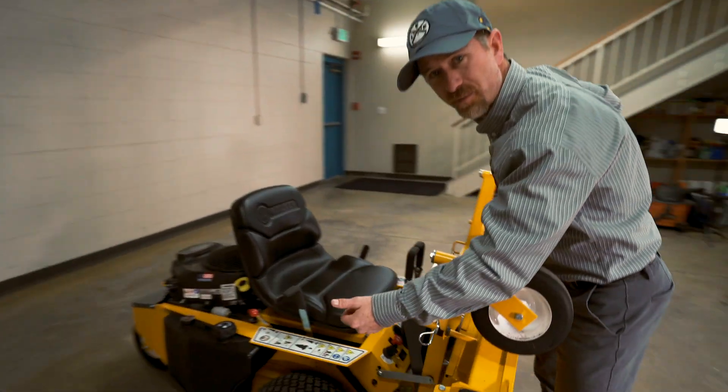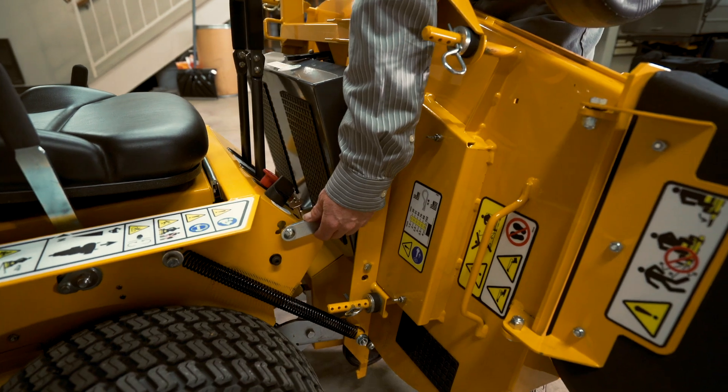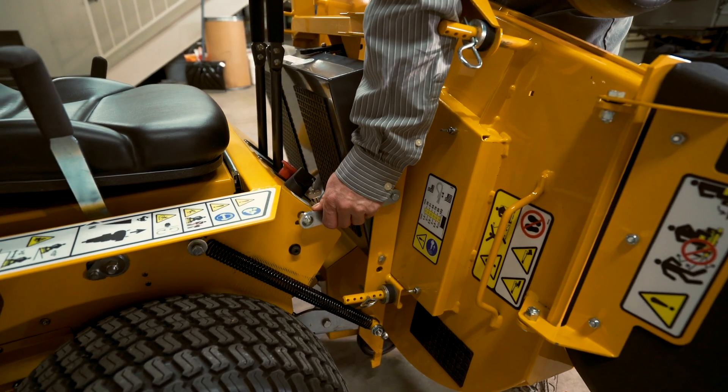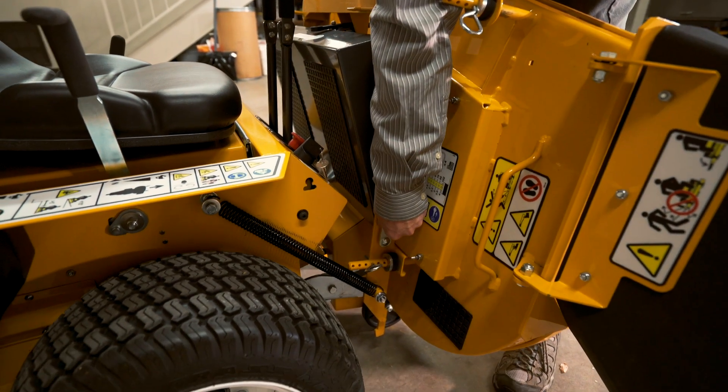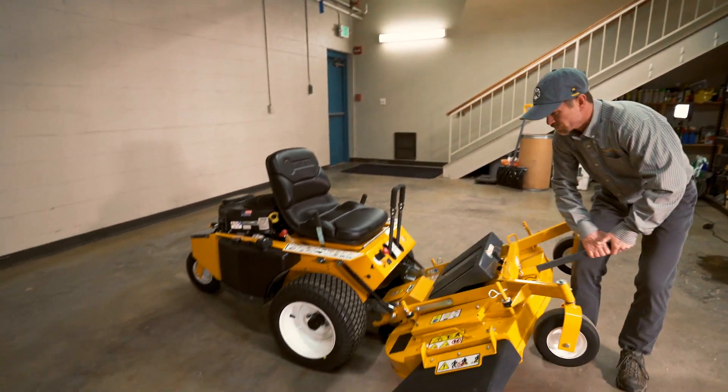And we'll do the same thing over here. So keep a hand on your lift assist bar here, go ahead and take this latch out, put it back in its place. And then slowly go ahead and lower your deck back down to the ground.